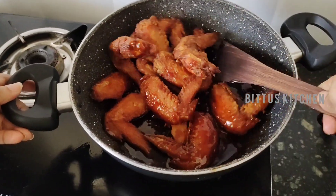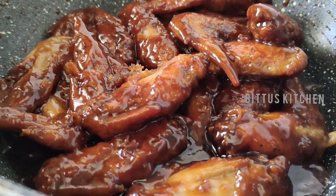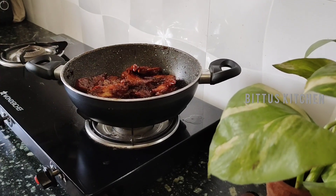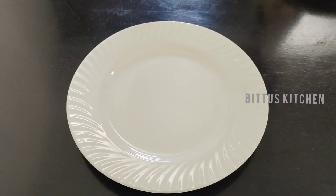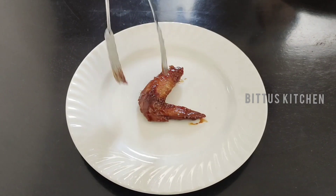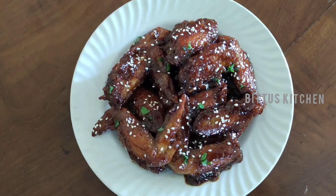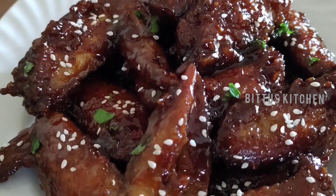We are ready for barbecue chicken. We are ready for the serving plate. Please try this recipe and support our channel. Thanks for watching. Bye bye!